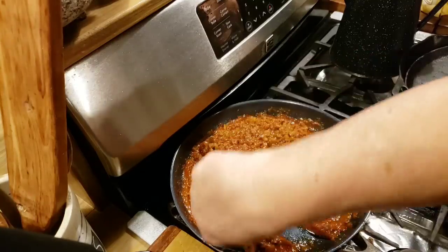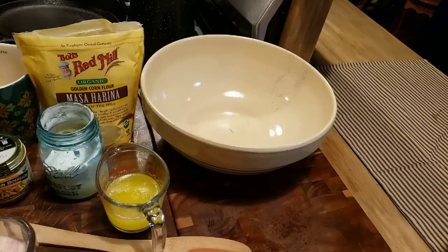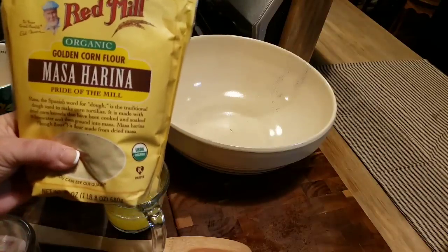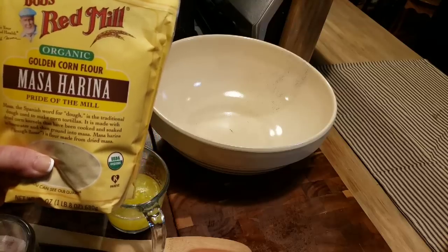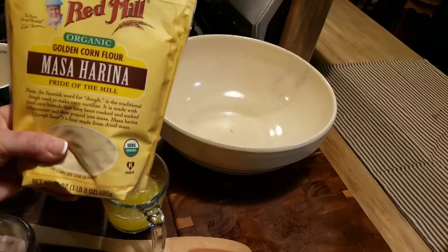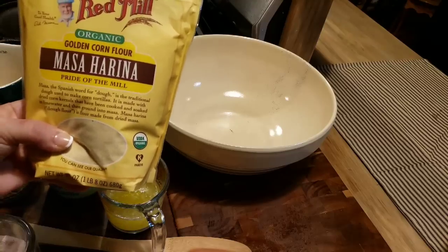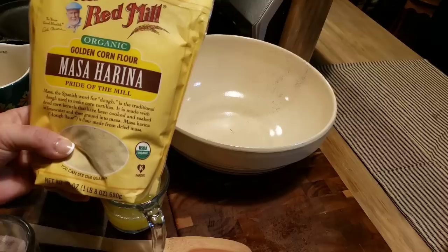Okay, I'm going to let this warm through just a little bit then turn the heat off. Now we're going to make our masa - it'll be the topping for our tamale pie. This is my favorite masa harina: Bob's Red Mill Organic Golden Corn Flour Masa Harina. I get this off Amazon and I'll leave the link below. You don't want to get masa mix, you just want the corn flour. It has a very rich masa taste - it's as close to tasting like a tamale as you're going to get.